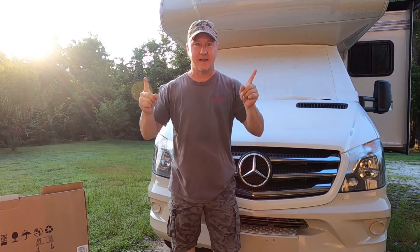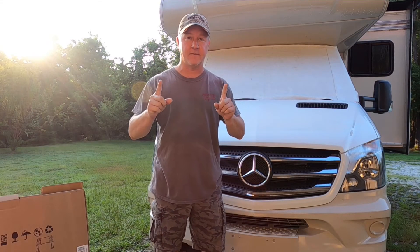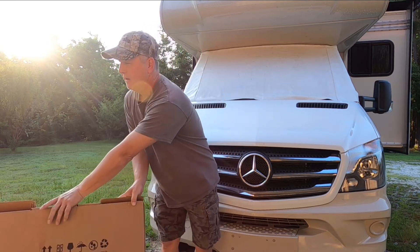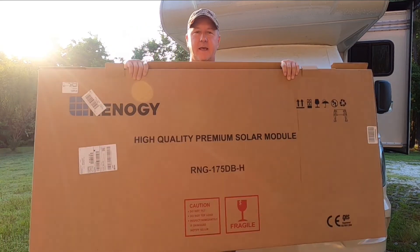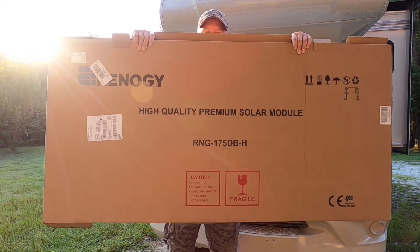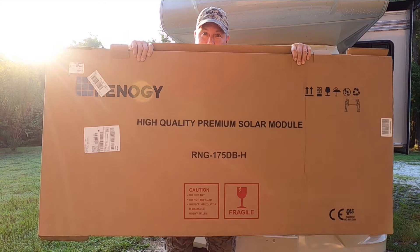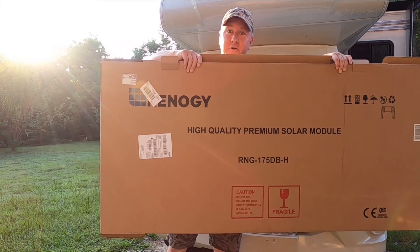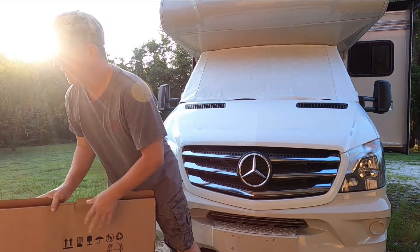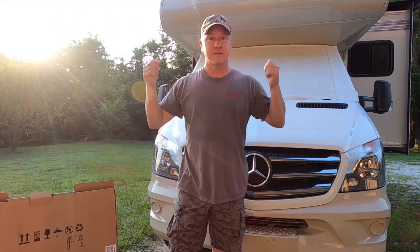Hey guys, welcome to DS Garage. Today we will be installing a 175 watt solar panel to our RV. I went on Amazon and had a 160 watt panel in my cart, but the price went up $10 more than the 175 watt, so I went ahead and got the 175 watt panel. It's a Renogy and we will be installing this on our RV.